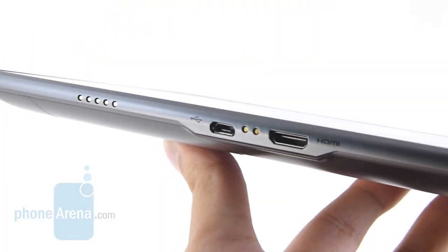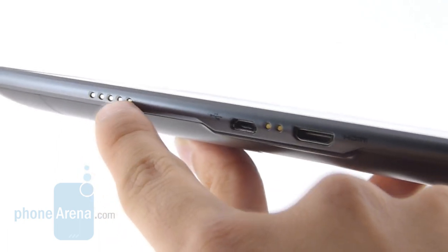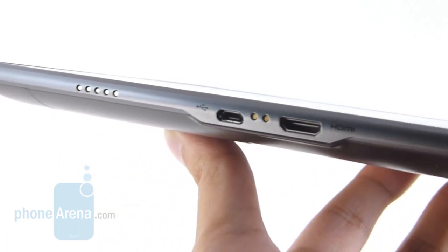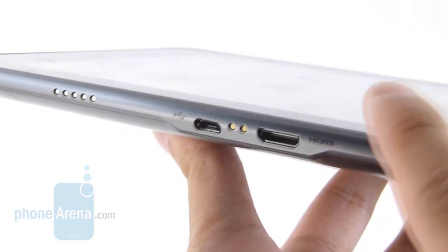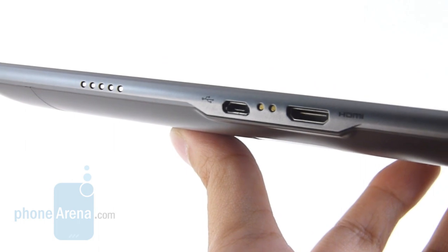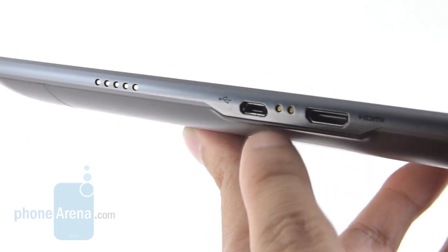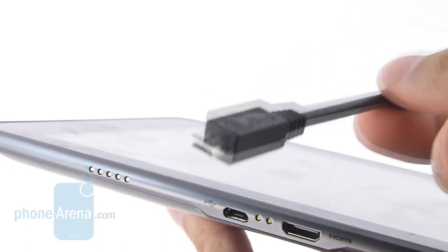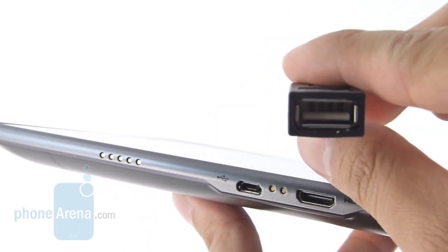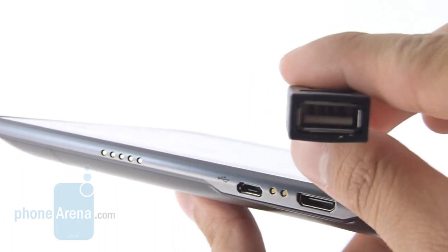There's quite a few different things on the bottom edge of the tablet. You have pin connectors here which allow you to connect it with a dock, an HDMI out port for video out to a high-definition television, a micro USB port for data connection, and the included micro USB to USB adapter allows you to charge peripherals such as smartphones from it.